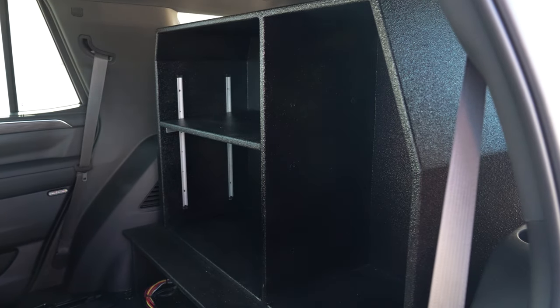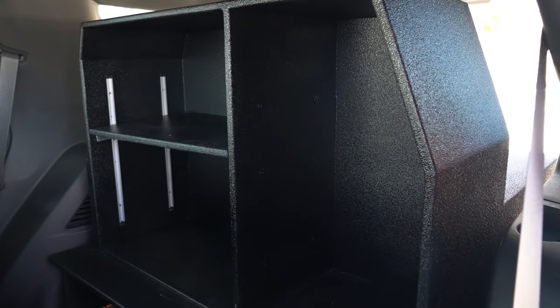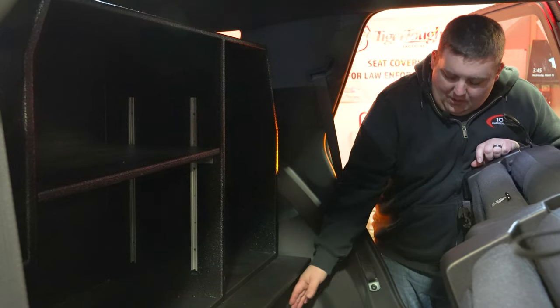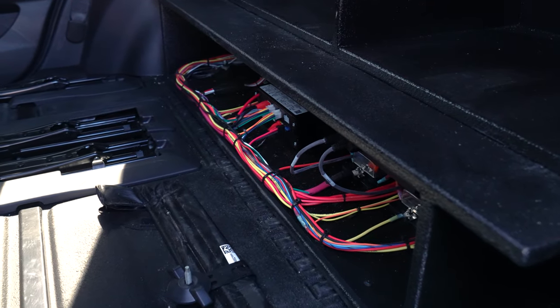Taking a look at the back storage area, there's a pack with an adjustable shelf for easy flexibility and changing equipment. As always, serviceability is key — our electronics storage area is underneath the replacement floor, with all of our components along with our flashers.